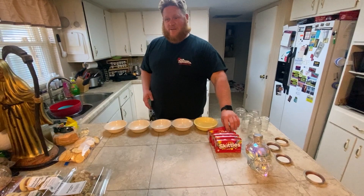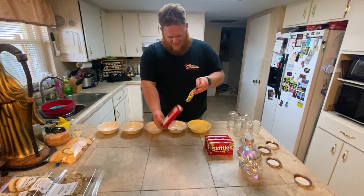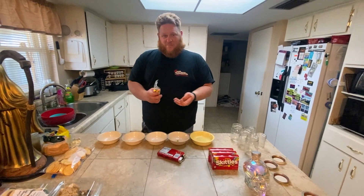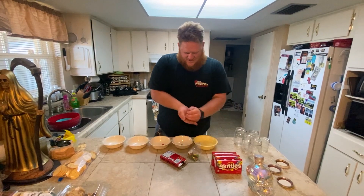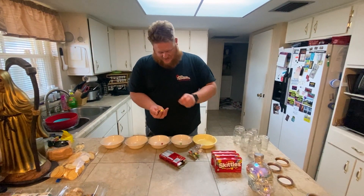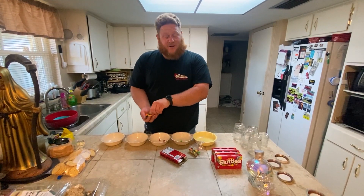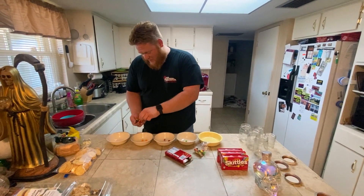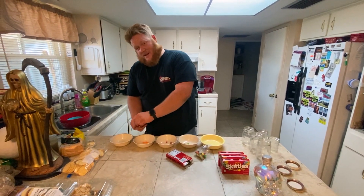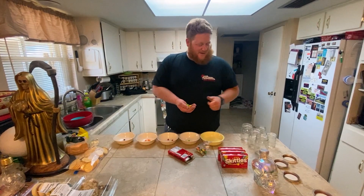Since there's five flavors of Skittles I'm gonna use five bowls. I'm gonna take the Skittles and start putting them in the bowls. Since sorting five different colors of Skittles is gonna be a boring process, we're gonna pause the video for a moment and come back once we have the Skittles separated, then we'll show you how to start mixing it.